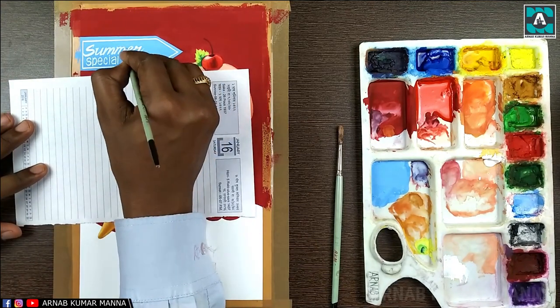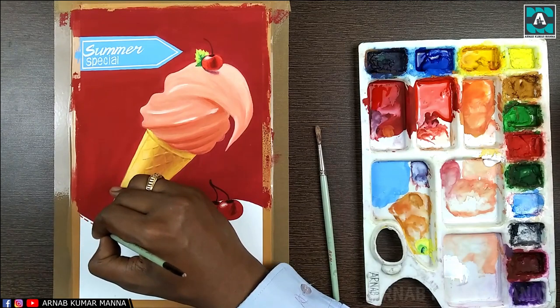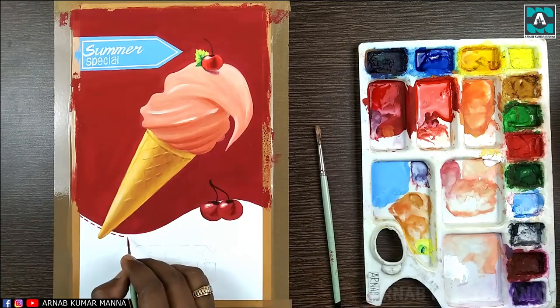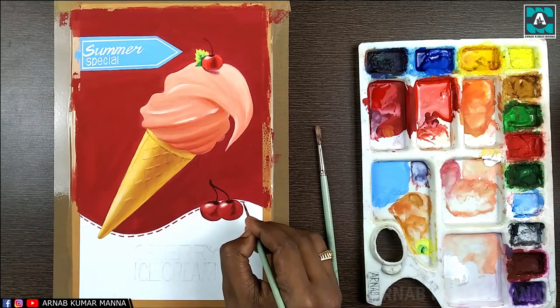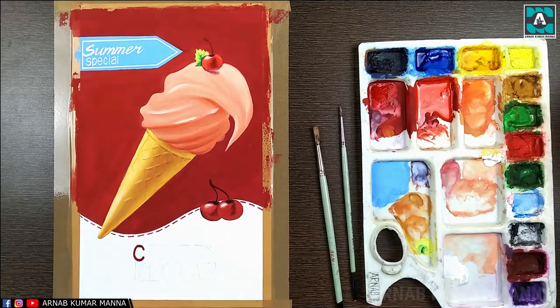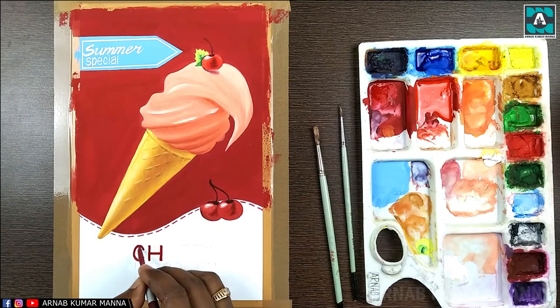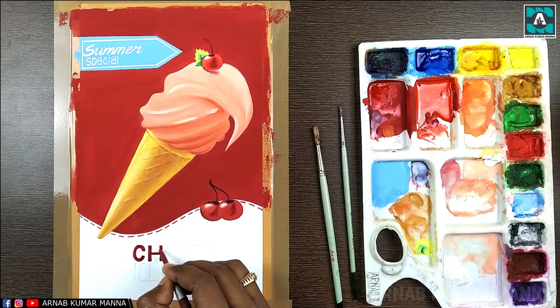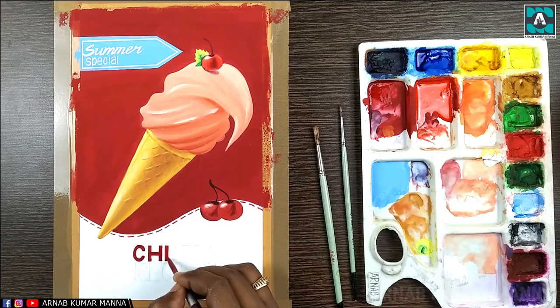When you are doing lettering, if you're using a flat brush, no problem. But if you're using a pointed brush, your brush should be pointed enough — if it's not, you will face a lot of trouble. In that case, you can practice lettering on any rough paper first, and after that write it on the final work.